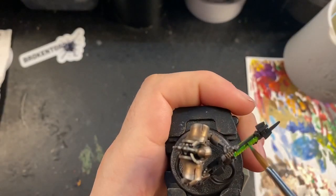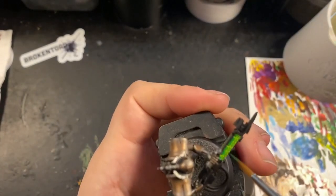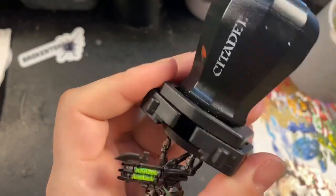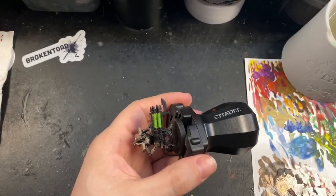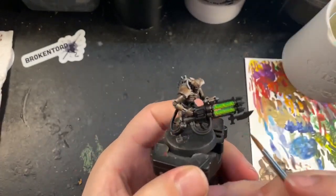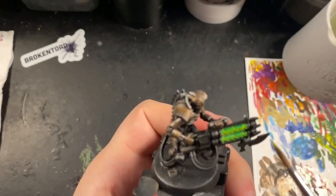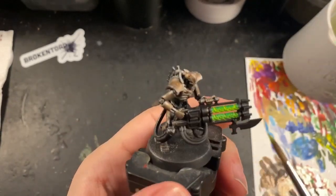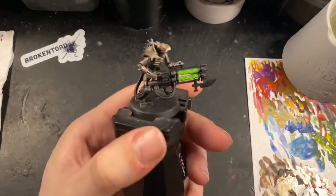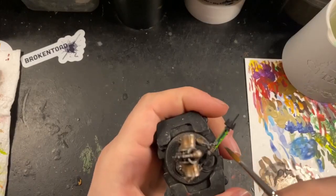I then started to add darker green on the top and underneath sections, leaving the recessed areas where the glow was going to be. The dark green I'm using for this is Warpstone Glow, watered down and almost glazed on so the transition is still there. Then I took some Flash Gitz Yellow, watered this down, and added it into the recessed areas in the middle going over the top of the Moot Green. This creates a nice glowing effect that's really bright in those recessed areas and then fades out to the darker green on the top and bottom.